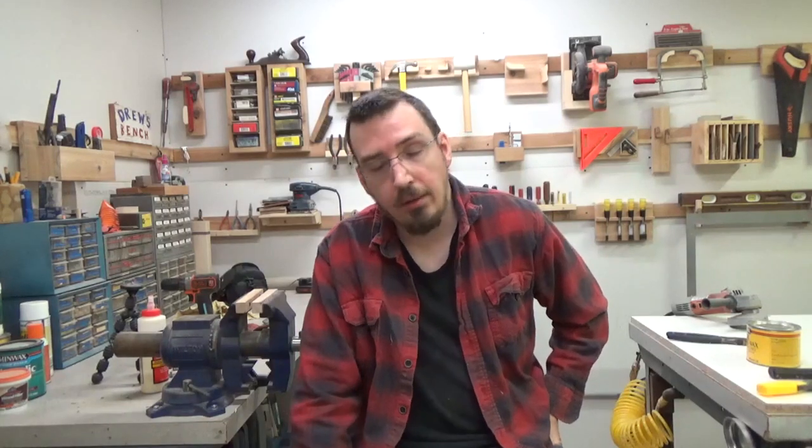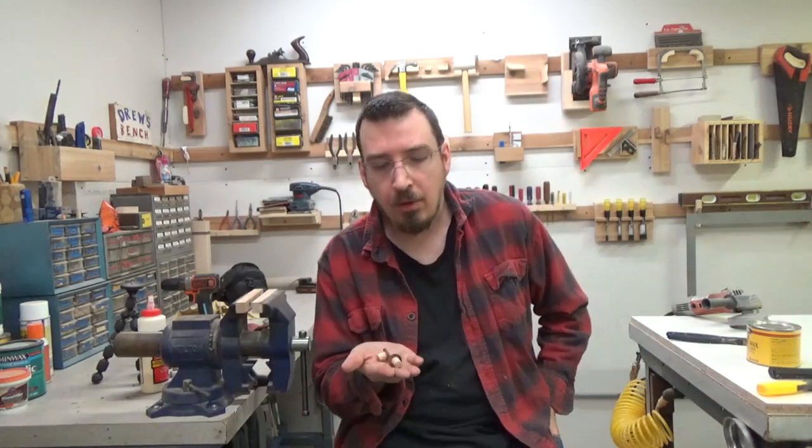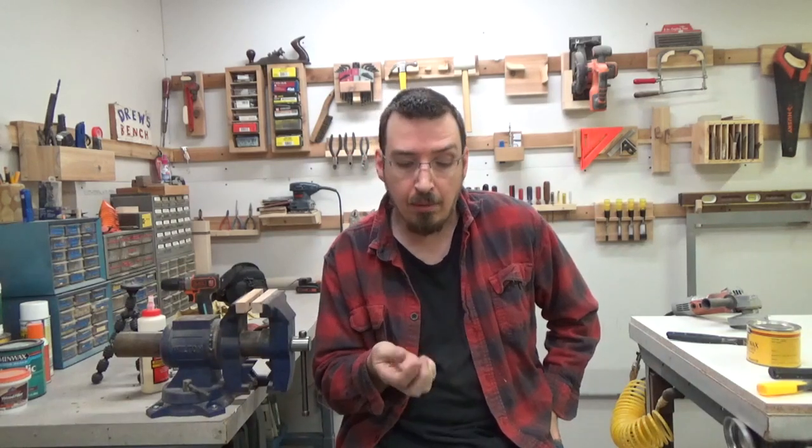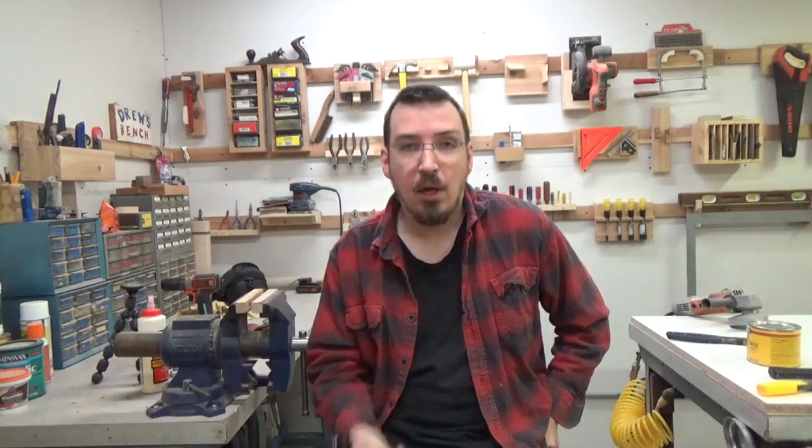Alright, well that's going to about do it for this video. I hope you enjoyed it. Be sure to subscribe and give me a thumbs up on this video if you don't mind. We'll spread the good news of how awesome and easy it is to make dowel centers. These things are going to come in quite handy for me, and probably for you too, if you make a lot of panels and that sort of thing. Hope you liked it. We'll see you next time. Take it easy.